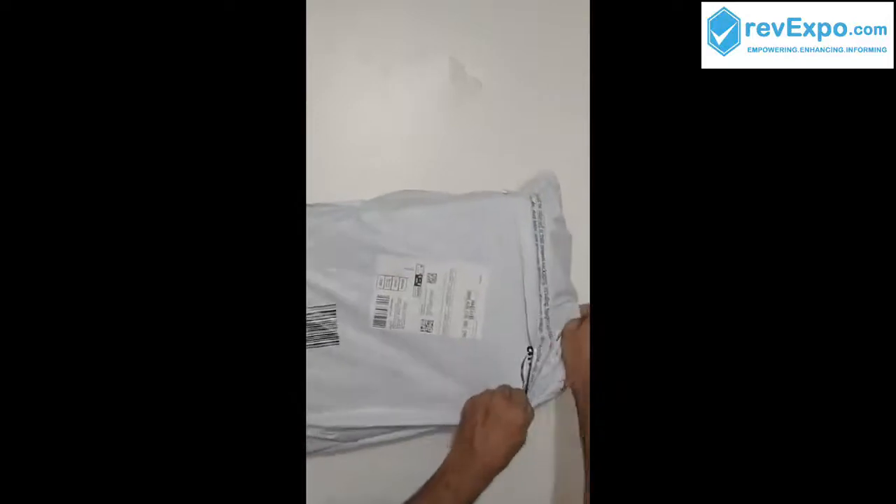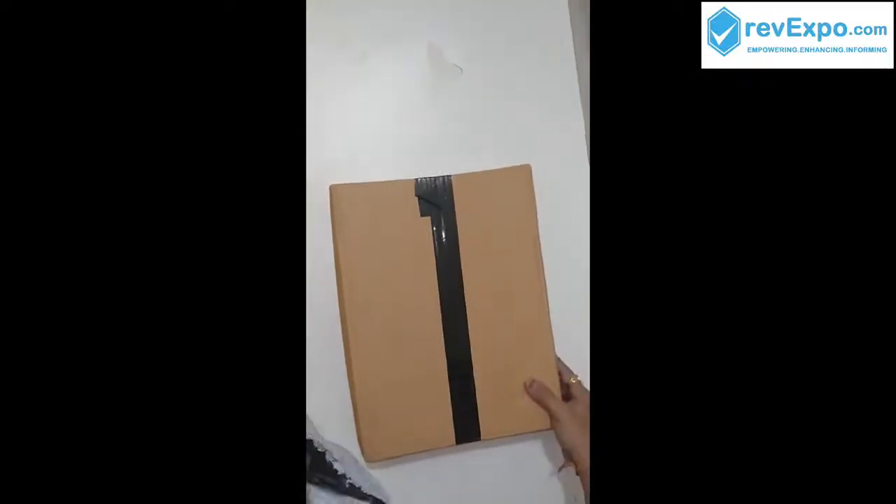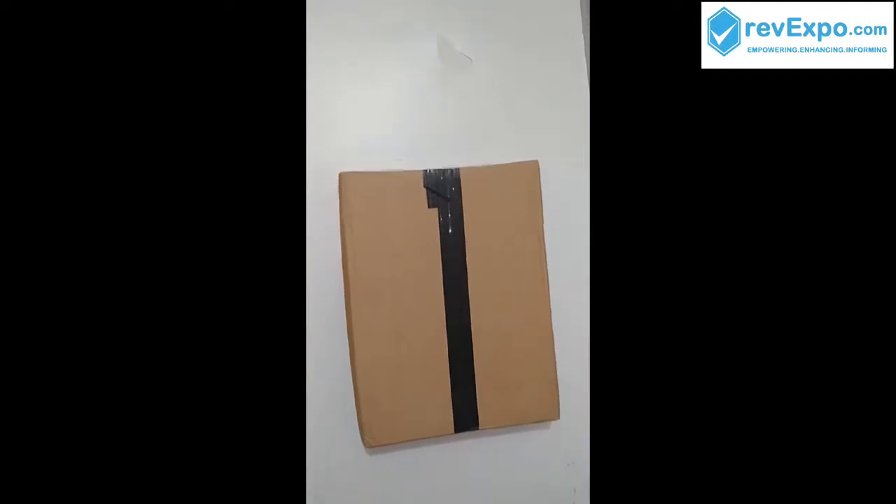Let's start unboxing of the Fatmug package. I think we have another package inside. It is nicely packed in a cotton box and also sealed with tape in all the corners.